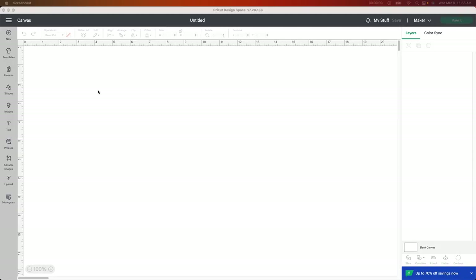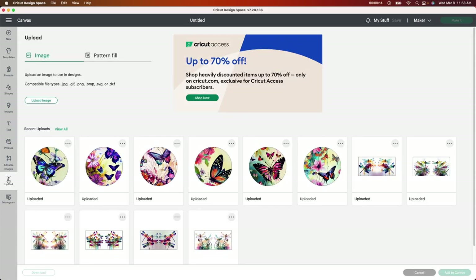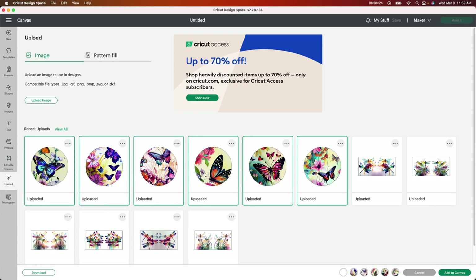I am so ready for summer, and this is the greatest project that I can start right now before spring even arrives. I'm starting in Design Space. I'm going to go to Upload, and I'm going to show you what files I just purchased — these beautiful butterfly keychains on designbundles.net. I'm going to click on each one because I want to make one of each, and I'm going to click Add to Canvas.